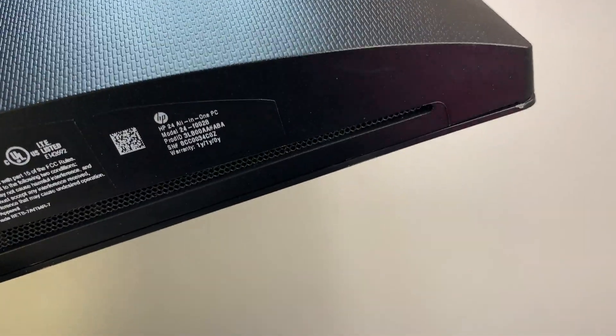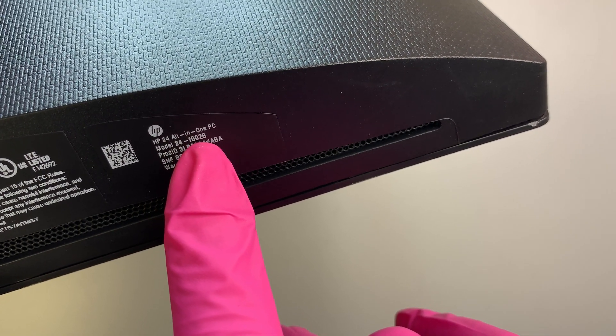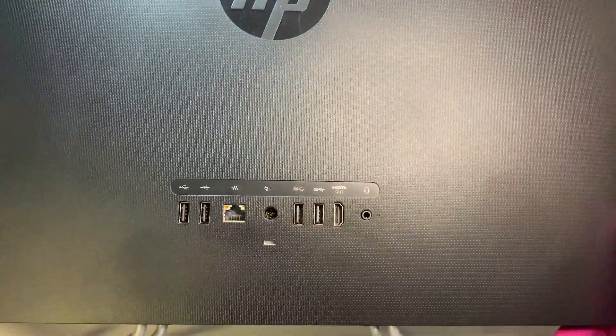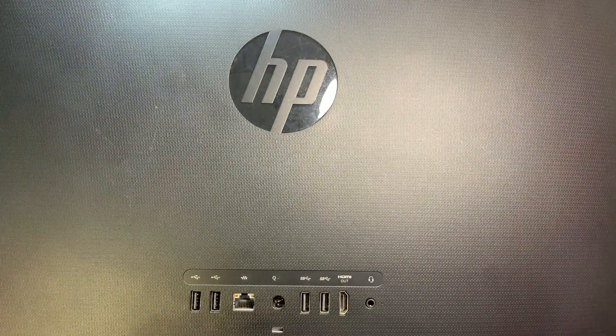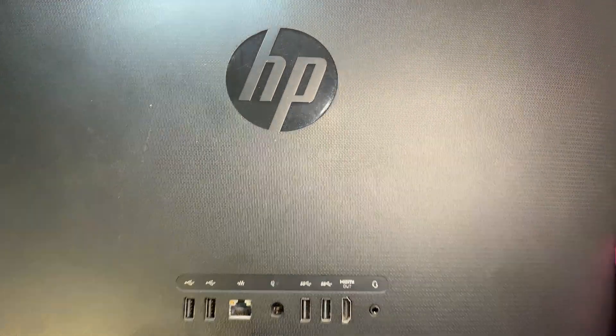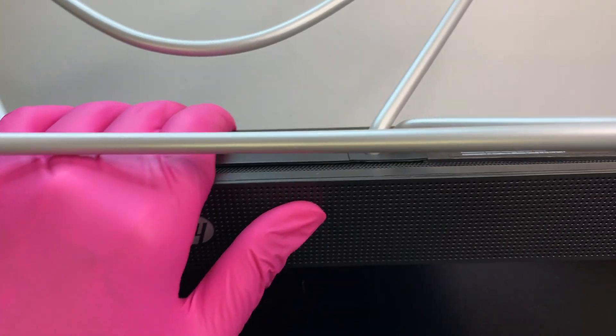Let me flip it around to show you the model number so you can confirm you have the same model. Here you can see the HP model 24-F0028. This is how the back looks like, so if you have the same model then this video is going to help you replace the LCD screen.